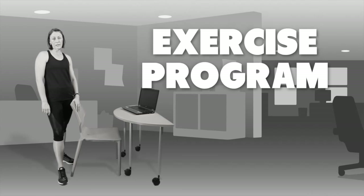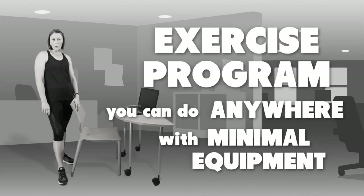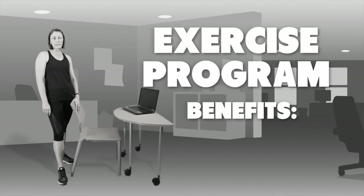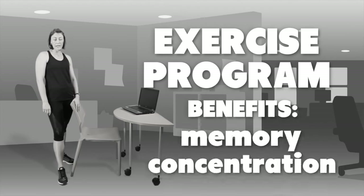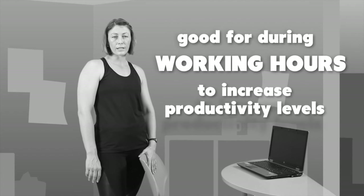Today we're going to run through an exercise program that you can do anywhere with minimal equipment. Aside from the already well-known benefits of exercise, exercise is also really good for memory and concentration, which is really good during working hours to increase those productivity levels.